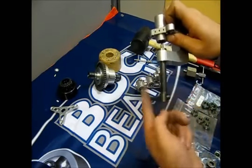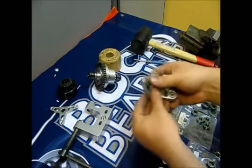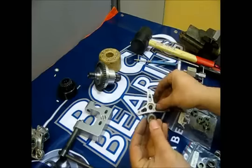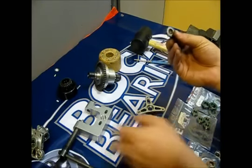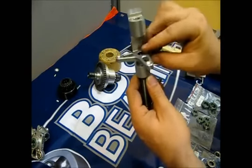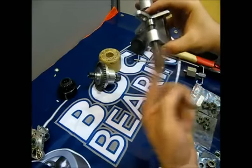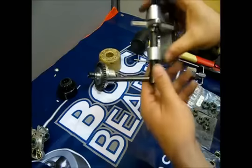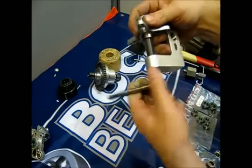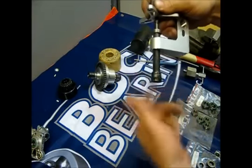Now we are going to put the new bearings onto the clutch bell holder. We are going to use the ZZ bearings. Keep the old one here, place the new bearing and the holder. Make sure it is straight before you press it. Done.